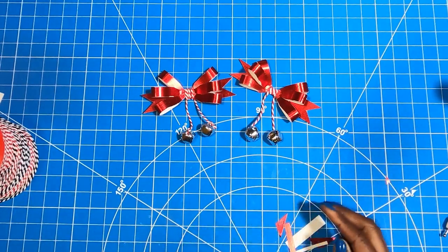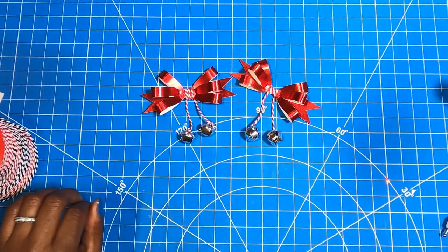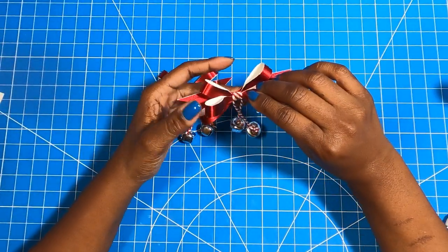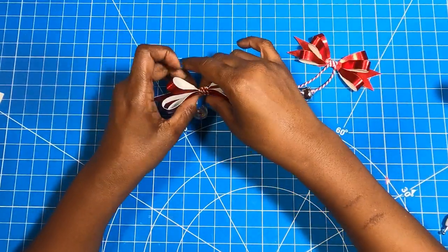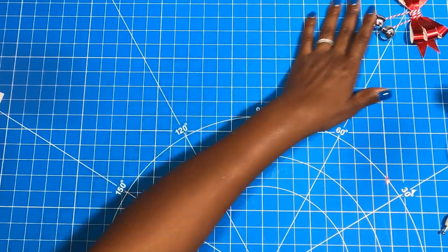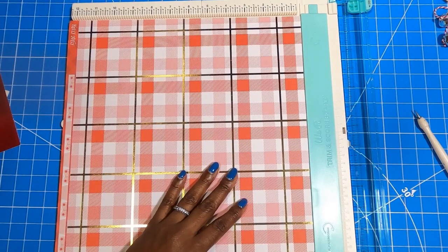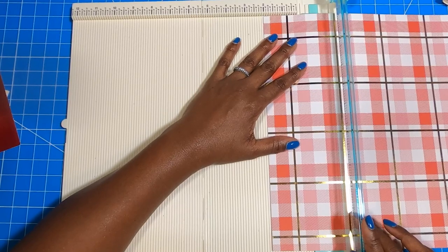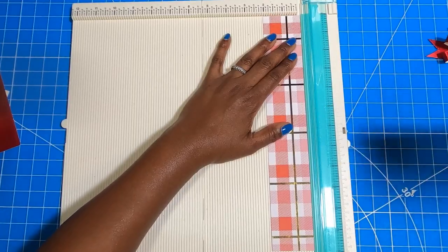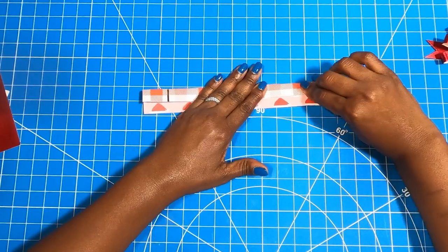Remember, the gift of packaging and the gift of embellishments is so appreciated. When you have bows and embellishments that are this cute, you need something cute to put them on — and that's exactly what we are going to make. The first thing I'm going to do is make my handle, so I'm going to cut off a piece that measures 2 by 12 inches. I only need one 2 by 12 inch piece.